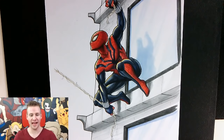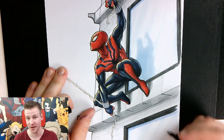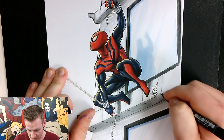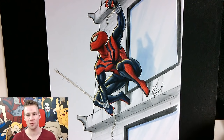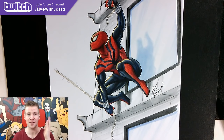So there you go, ladies and gentlemen, we have our finished piece — the Sensational Spider-Man. This character was requested by Mick Fletch, so as usual I assign and dedicate this piece to Mick Fletch. Thank you so much for watching. I hope you enjoyed this video. Make sure to join future streams by clicking the link on the screen and in the description, and until next time, ladies and gentlemen, I will see you later.